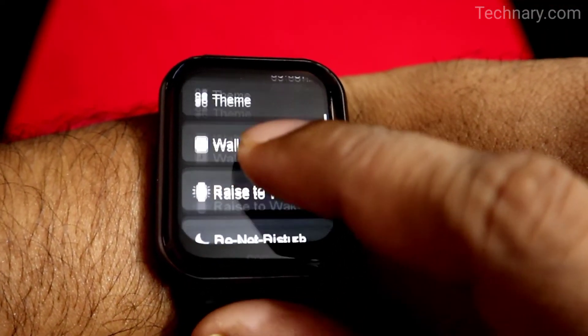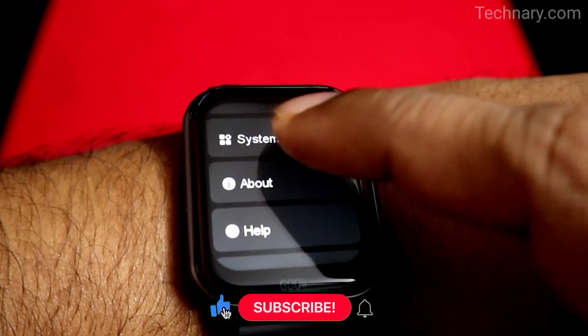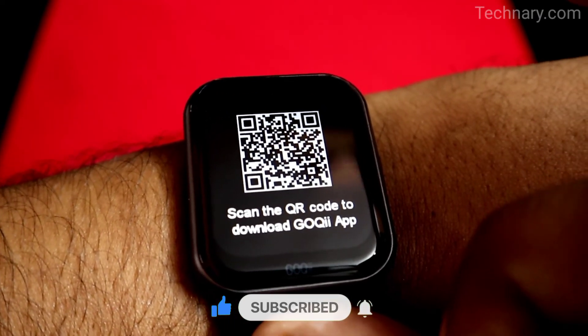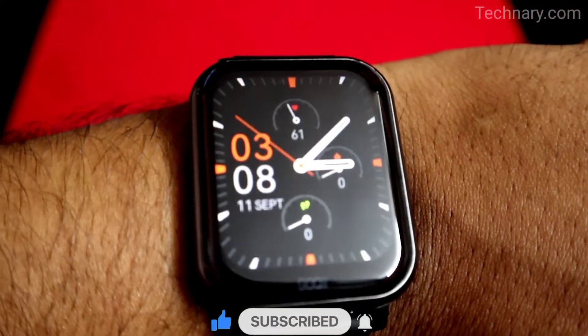This smartwatch is totally worth it. Do purchase it from the link in the description below to get the best deal and discount. Kindly like this video, and if you're new to the channel, don't forget to subscribe and put the bell notifications on to get the latest video updates. Thank you so much for watching.